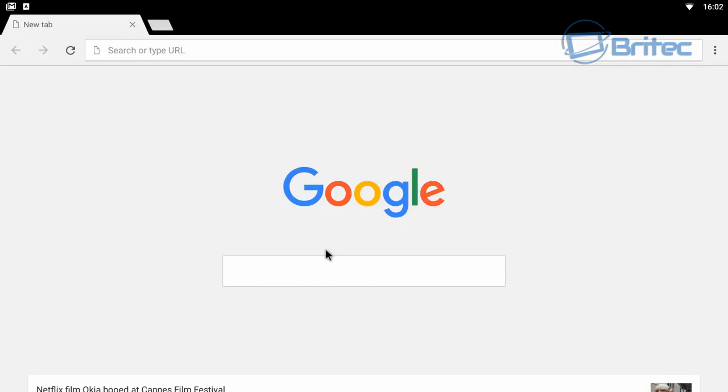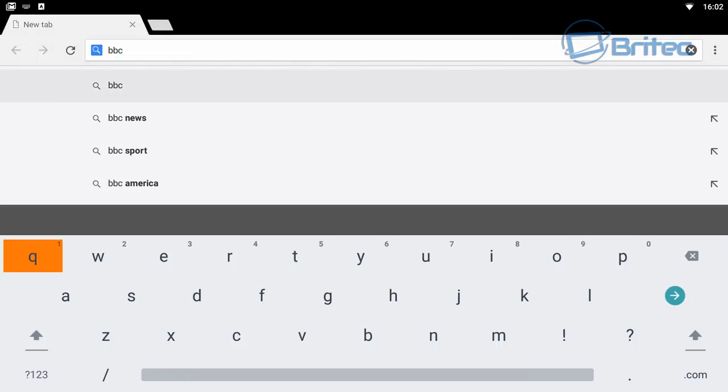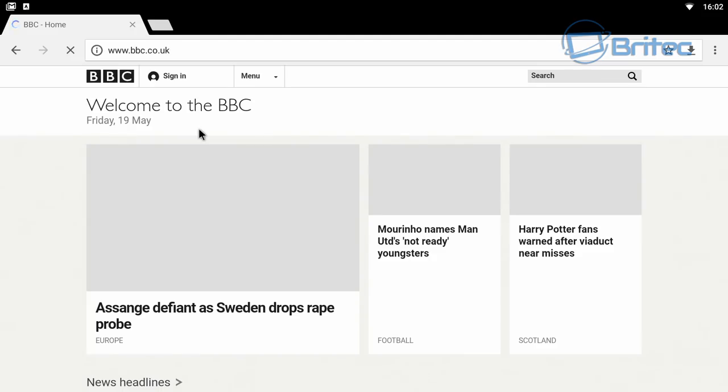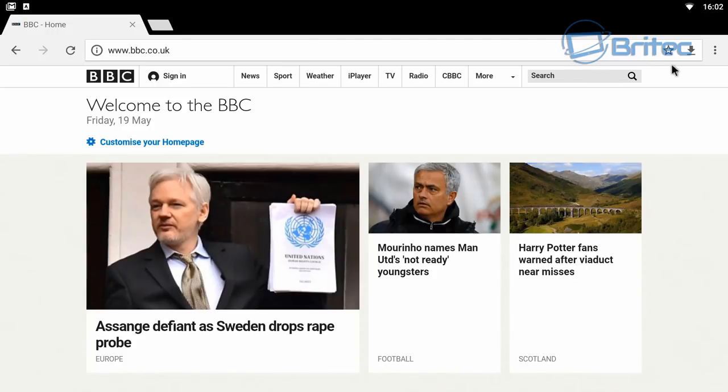Opening the browser and doing a quick browse, it works pretty well even on Wi-Fi from far away from the router. Loading a non-cached page, it performs quite smoothly.